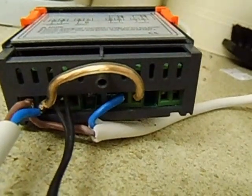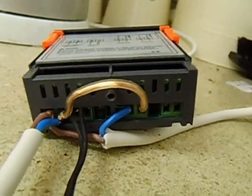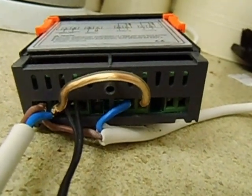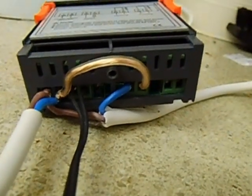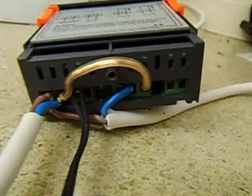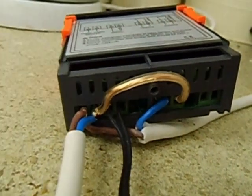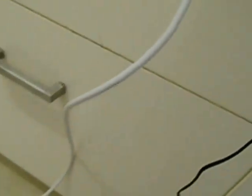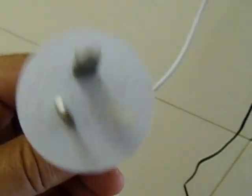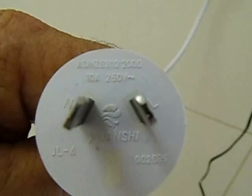I've got it currently connected up on 220 volts. The power supply is 220 volt AC. I've got the brown wire that runs from the plug — I'll show you the plug. It's just an Australian plug, 250 volt.